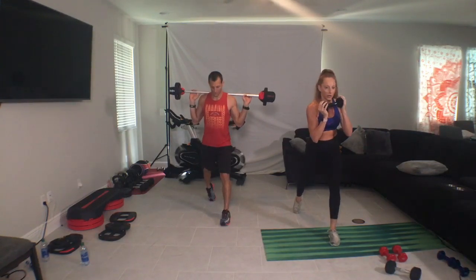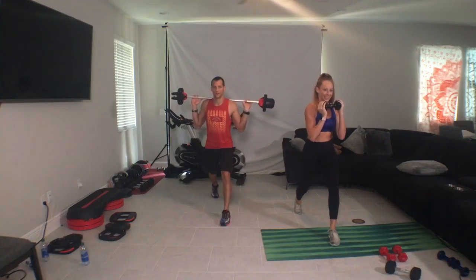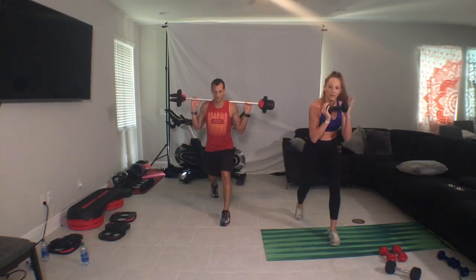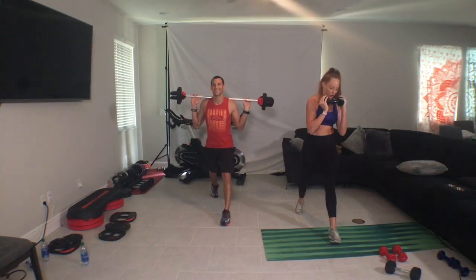Slow for four. Four, three, two, one. Three, one. Down, down, down, up. Good. Your step might be a little short, it might be a little off. Try to keep the chest up as you go back and down. Single, drop, push.